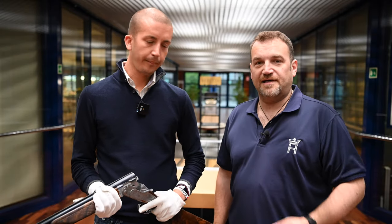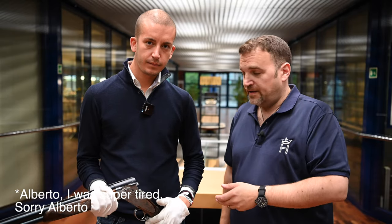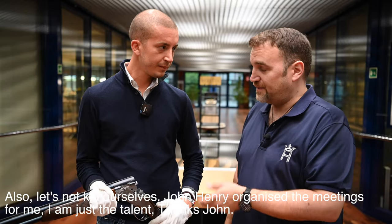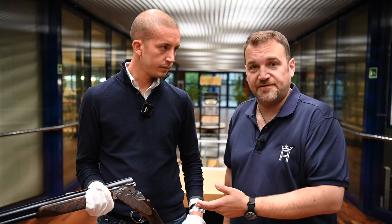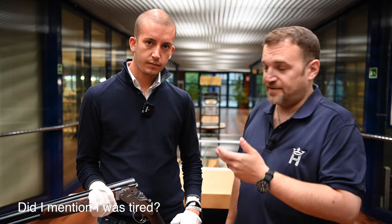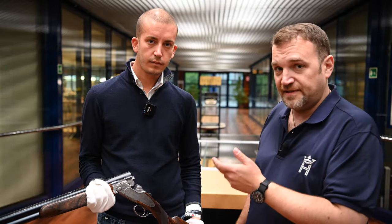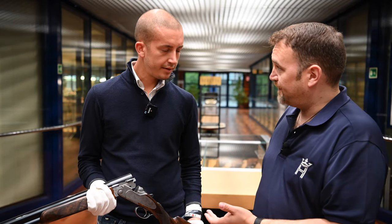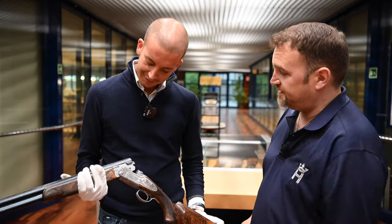Welcome to a special edition of Gunshots. I'm here with Roberto, who is the product manager for Beretta Premium. As I happened to be in the factory, I thought it would be an ideal opportunity to grab him and have a look at the SL3. I reviewed the SL3 earlier this year, really liked it, and I took this opportunity to look at the gun a little closer and discuss some of the design features on this gun, which is just new out this year. And I believe it's selling very well. So can you talk me through the features?